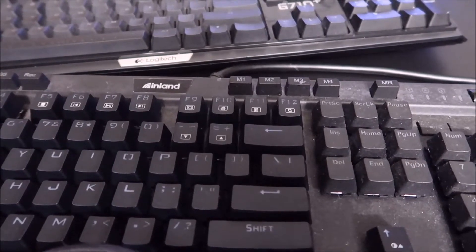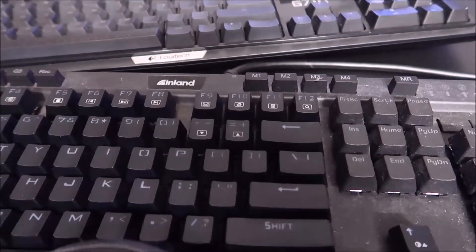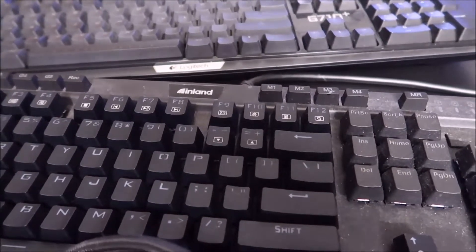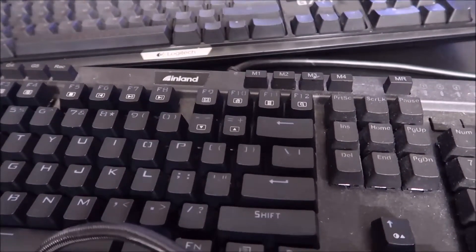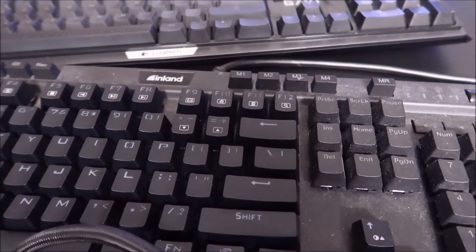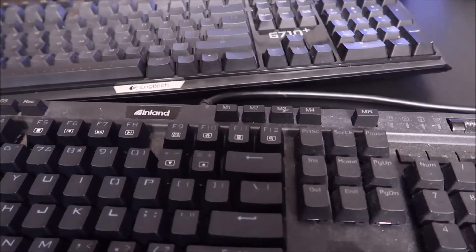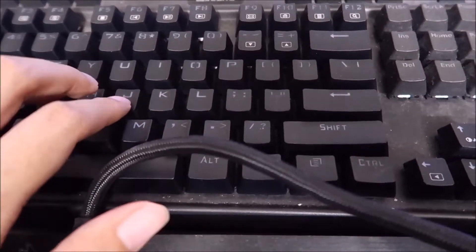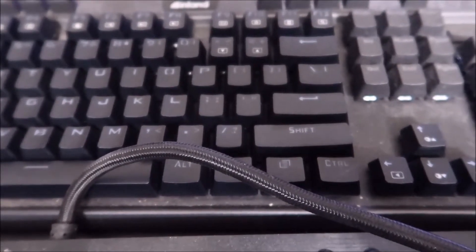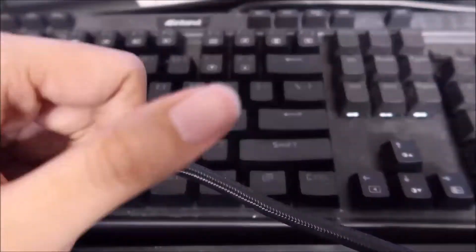I have way too many keyboards. I cannot control it. I have a problem and I don't know what to do, so here we are. Hopefully future-me, seeing this video later on, will just stay with this one, be happy with it, and move on with life. Anyway — if you like it, click subscribe, thumbs up, hit the bell for more content. You guys stay awesome.